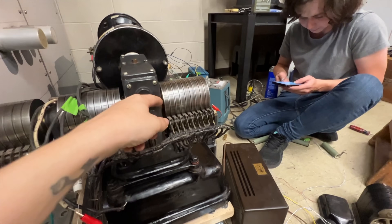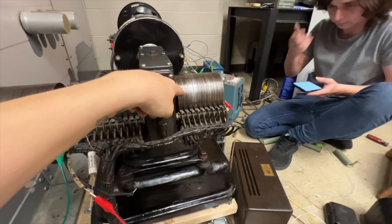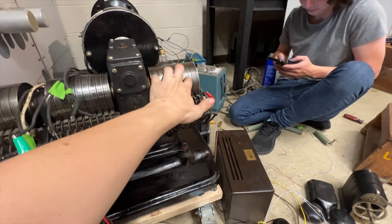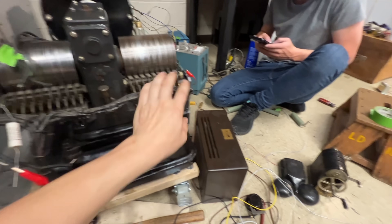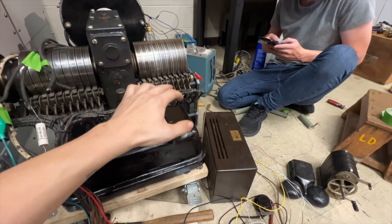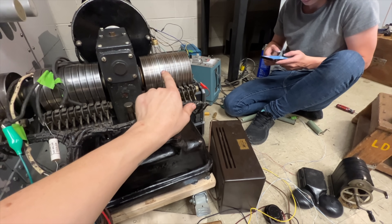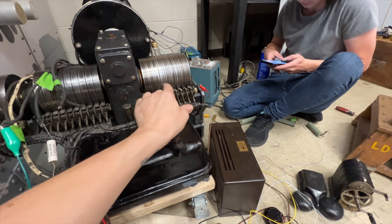So we're starting to look at — pardon the weird zoomy video, I'm trying to get a bunch of stuff in the frame — we're starting to look at the interruptions coming off the low-speed interrupters. We hooked a light bulb up and we're just watching the interruptions. It seems like they were a bit slow. The next thing we've got to do is figure out what speed this machine should be going at anyway.